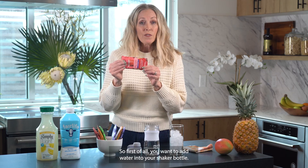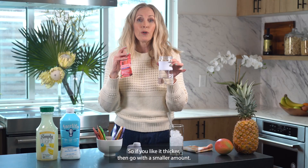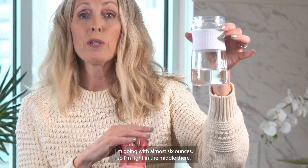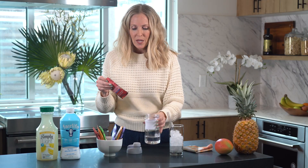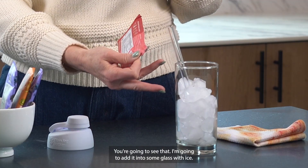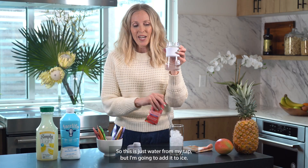First, you want to add water into your shaker bottle. This calls for 5 to 7 ounces — if you like it thicker go with 5 ounces, I'm going with almost 6 ounces. I'd suggest really cold water. I'm adding tap water into a glass with ice.